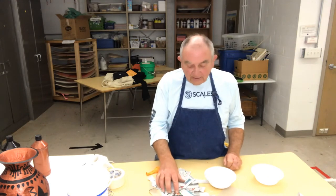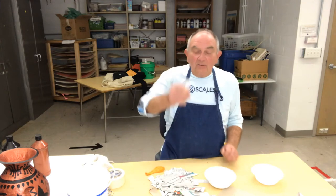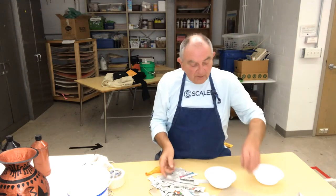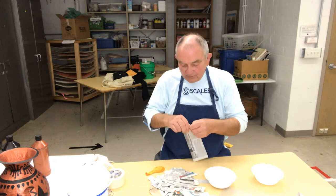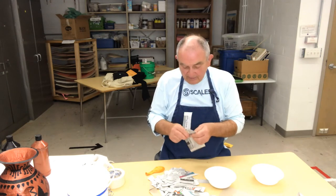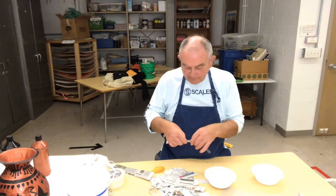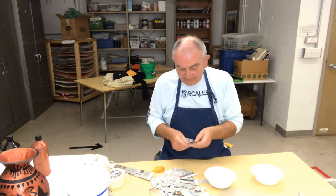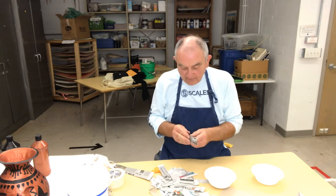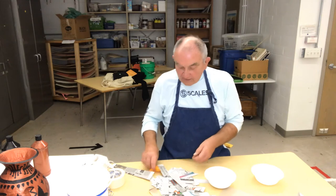You also need newspaper and we're going to tear them into strips. Before you start blowing up the balloon and everything, I would get my newspaper torn — any newsprint would work, paper towel might even work. I like to use about a one-inch by five-inch strip, and it's easier if you separate them before you even get started.